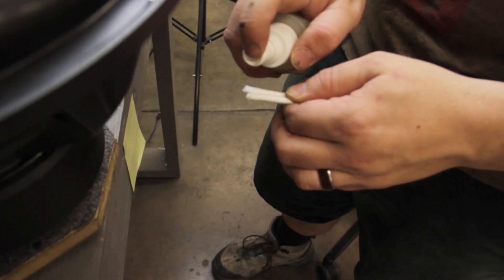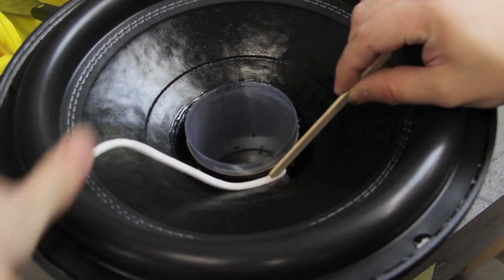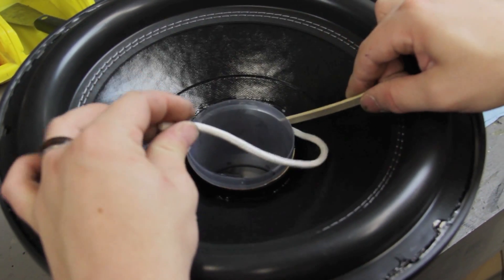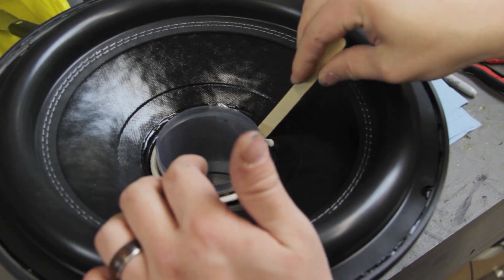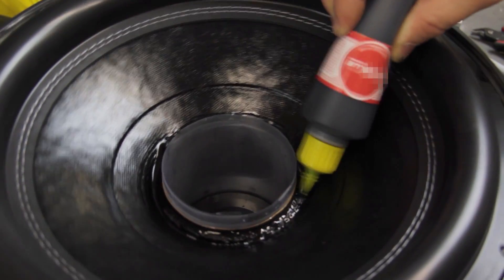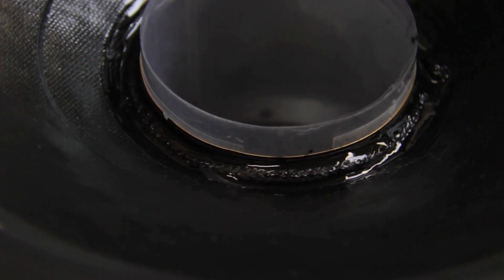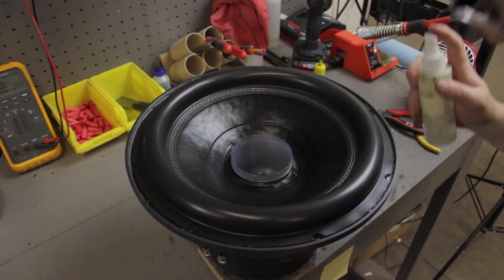Now grab your string and apply activator to the tips. Place one end of the string in the glue so it's touching both the cone and the coil. Carefully wrap the string around the glue joint making sure it's seated all the way around. Be sure not to press too hard as this can misalign the cone. Once again, inspect the underside for glue drip. Next, apply a thin coat of glue over the entire string. You'll know you've used the right amount when you can see the glossy surface of the glue take on the braided texture of the string. After the glue has soaked for at least 30 seconds, apply a small amount of activator to the glue.